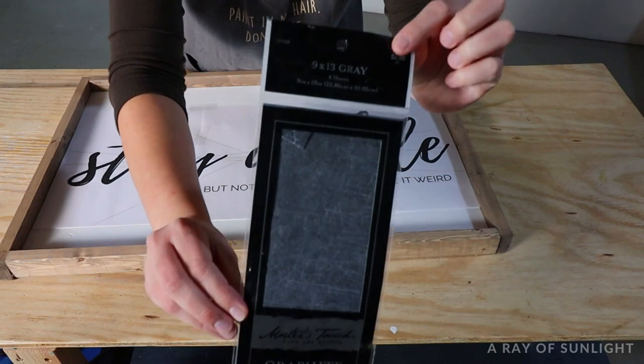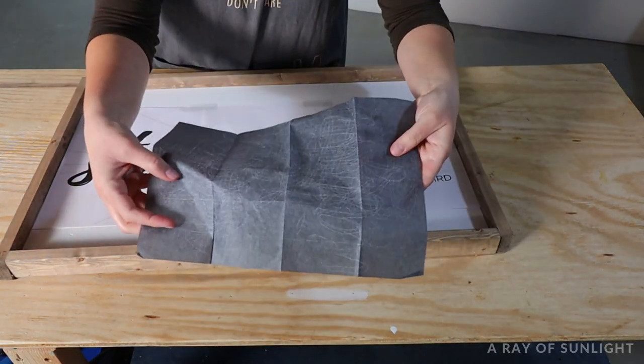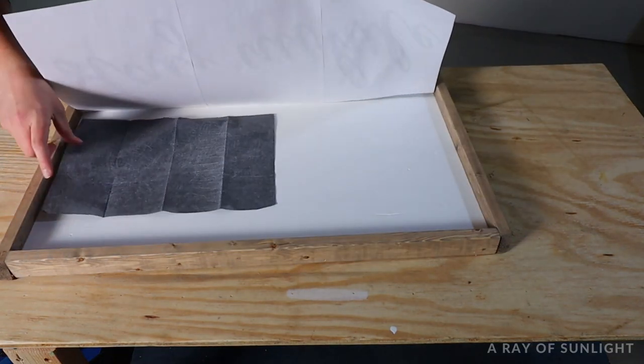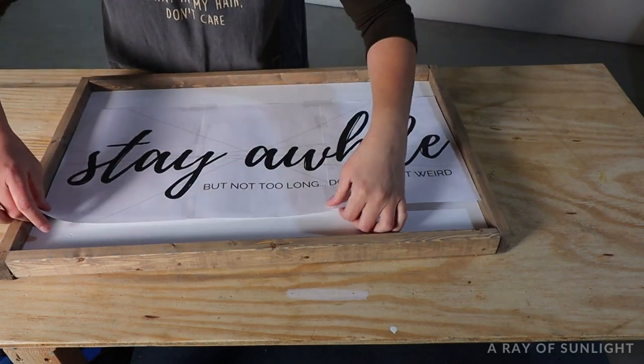Then I grabbed some graphite paper and put it dark side down in between the paper template and the wood sign. This graphite paper is so simple to use, and it really is a secret to painting letters on wood signs without any fancy equipment.